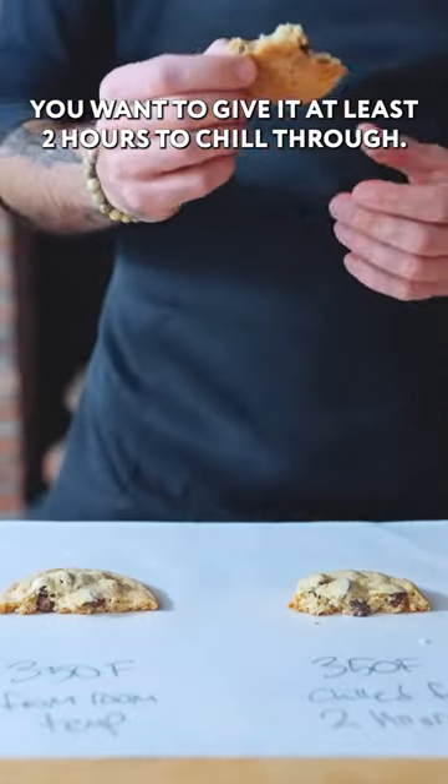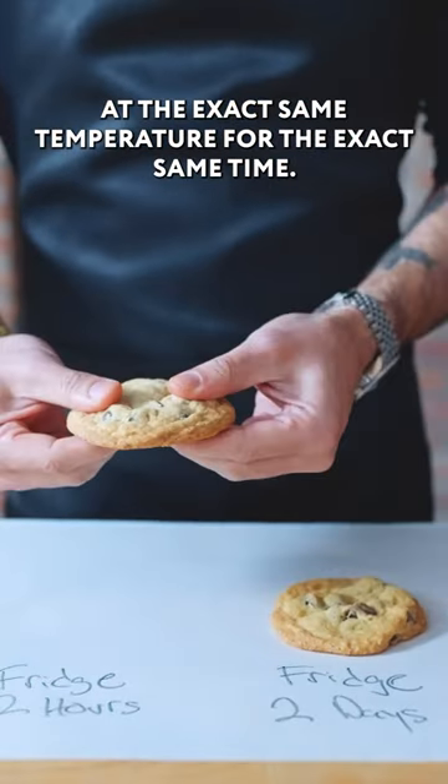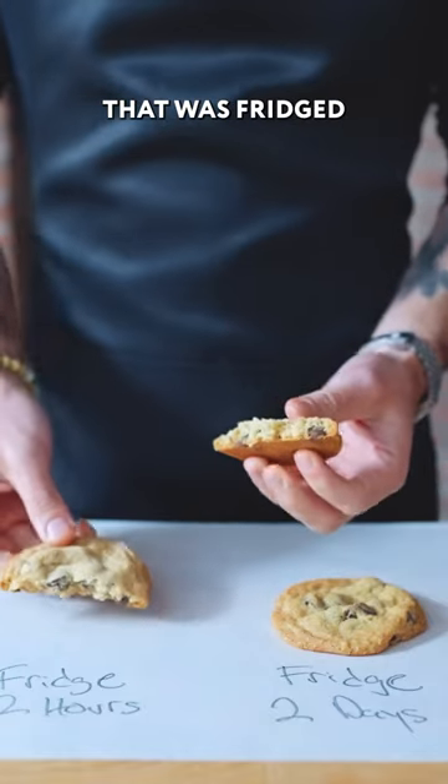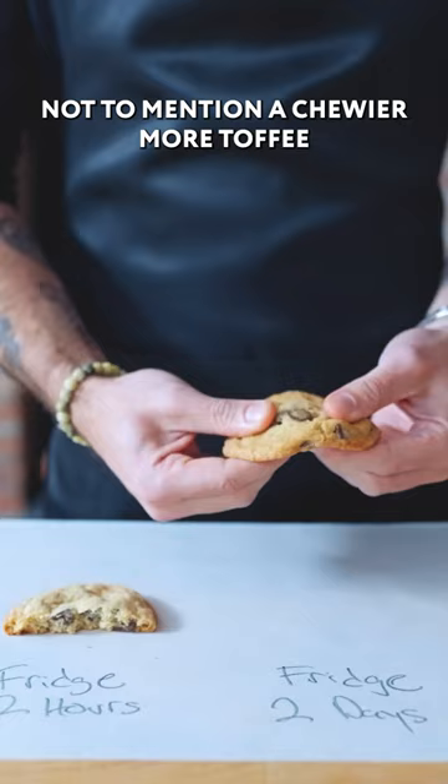You want to give it at least two hours to chill through, but what happens when you give it two days? These are from the exact same batch, baked at the exact same temperature for the exact same time, but the dough that was fridged for two days before baking has a deeper, richer color, not to mention a chewier,